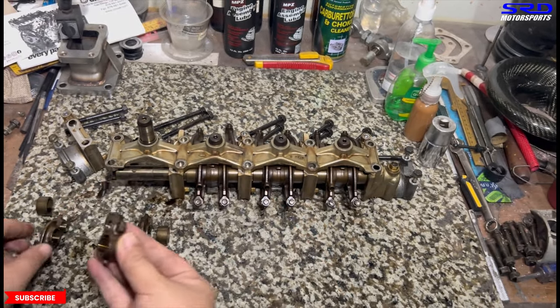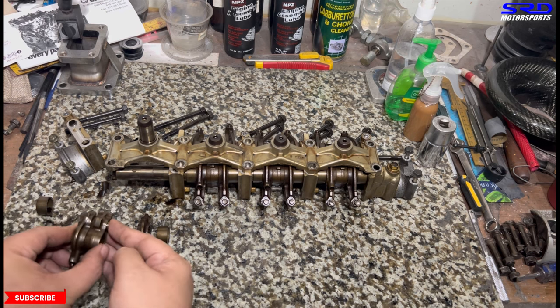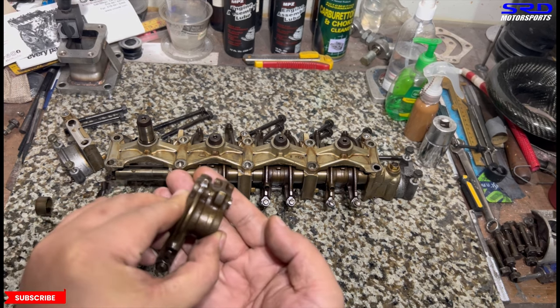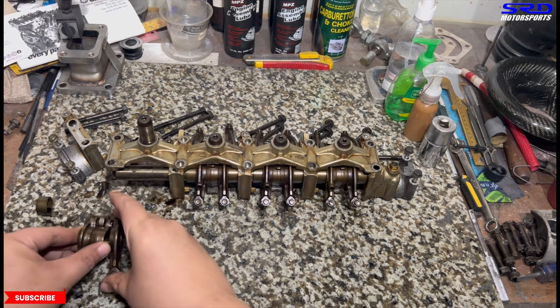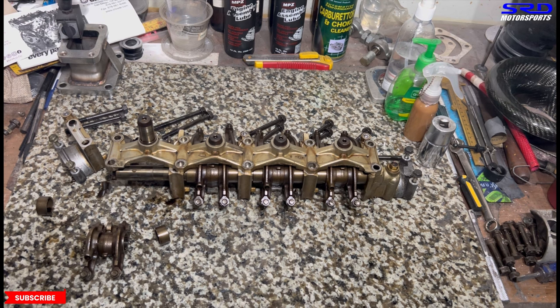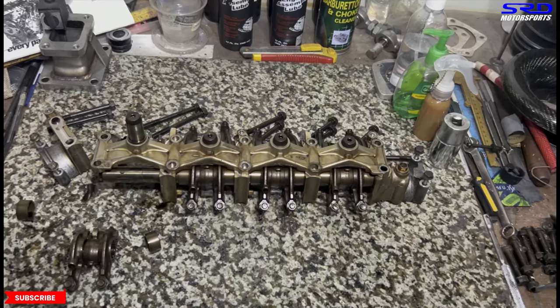Put the spacer there. When you put it together it locks VTEC — you can see the pin sticks out on this side. When you put it together with the other rocker arm it locks it in. Assemble with the spacer onto the rocker shaft again and you've got VTEC locked on the intake.